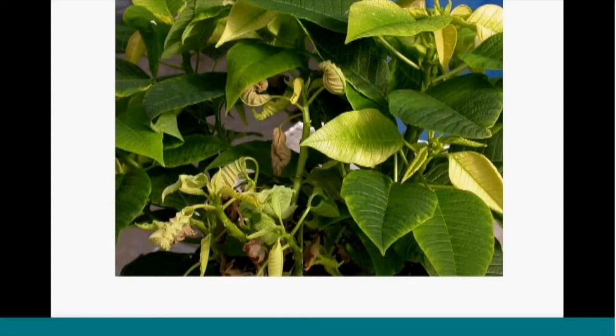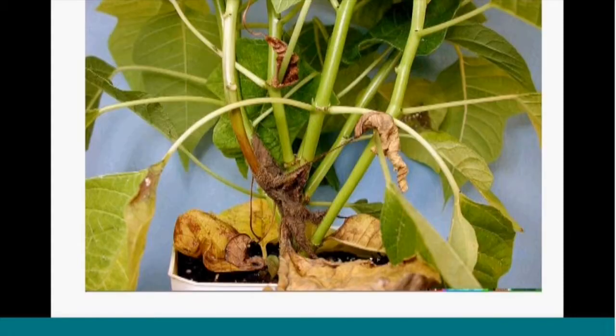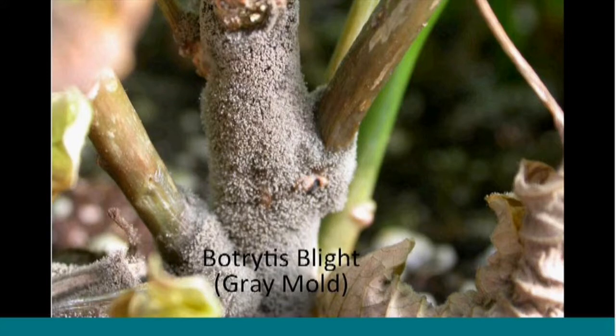Now we're going to look at some specific diseases — thanks to Marjorie Daughtry for some of these images. Here's a poinsettia with off color and some twisting and yellowing. Many problems could cause these symptoms, but this is Botrytis. Botrytis really likes deteriorating leaves and got started on those. In that humid environment of the canopy, it took out some stems causing distortion above. This is Botrytis gray mold — the most common problem in greenhouses — and it requires high humidity. Key characteristics often won't be noticed until you get down into the canopy close to the soil line.